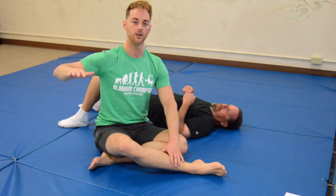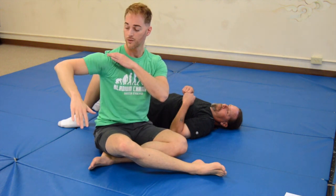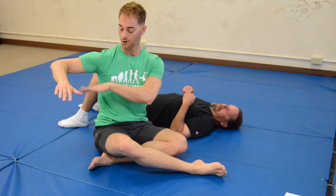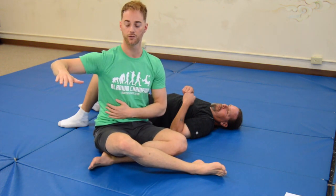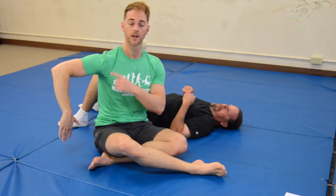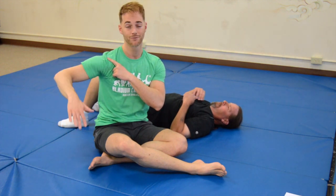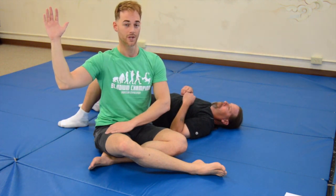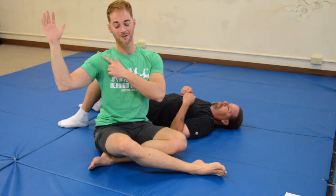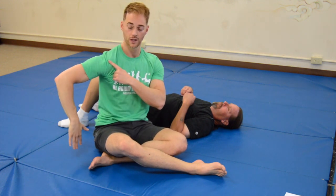The first lock we have is an internal shoulder lock. Let's look at how the shoulder moves. Create a 90-degree bend in your elbow, get your arm horizontal and parallel to the floor, then internally rotate until you can't move anymore — that's your internal shoulder lock. Now we have an external shoulder lock — just go the other way until you can't move anymore, or maybe you feel a little bit of pain. Internal, external.